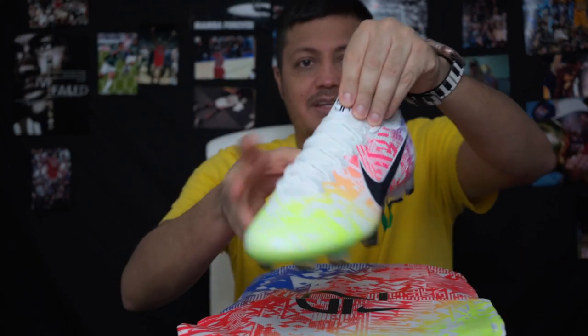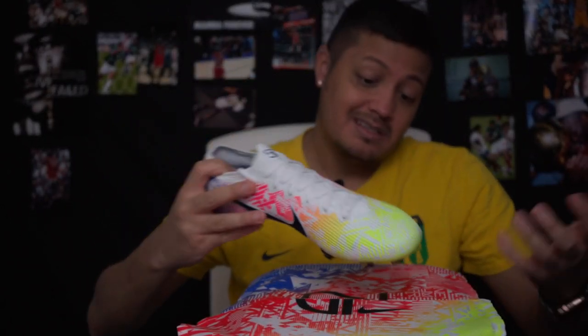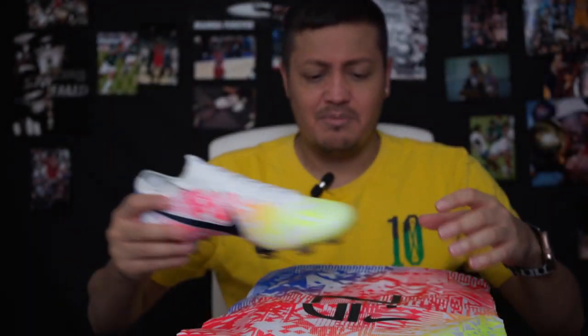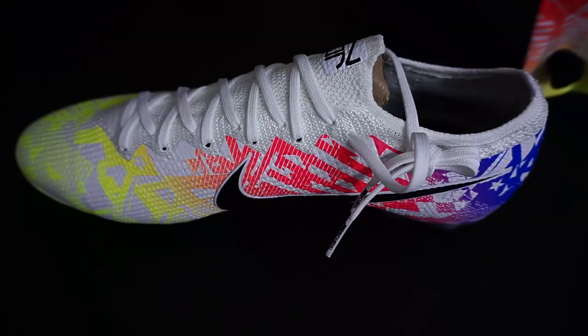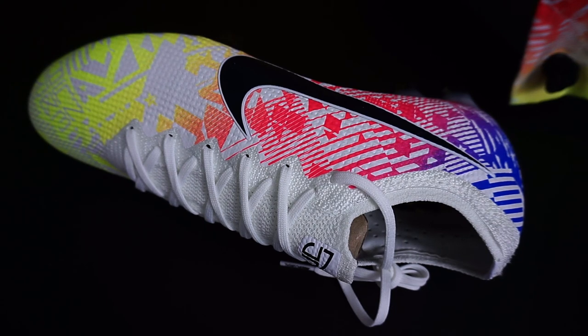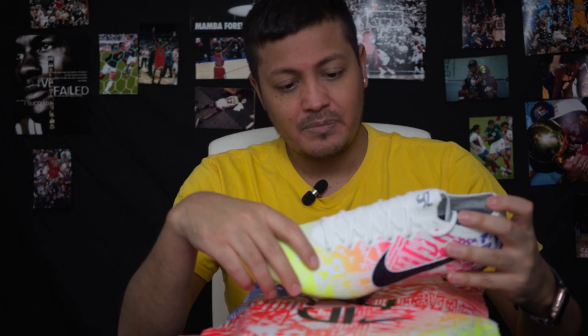They did change the logo — the Neymar logo is now just the 'N' and 'Jr'. The string bag shows it better. I think I like the other one personally, but I'm glad they got away with the racing stripe they had before — it was a little weird. It's cool on one boot, but when it's on multiple, like on his 2018 World Cup ones and then on the ones just released, I think it works better on just one shoe.